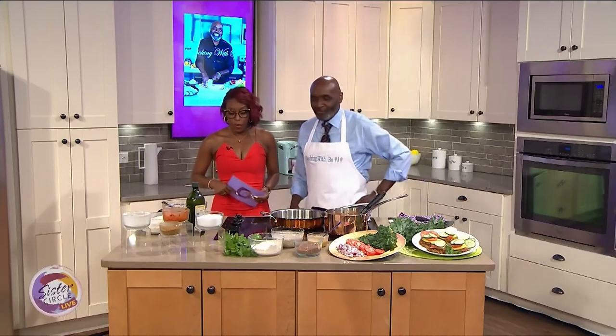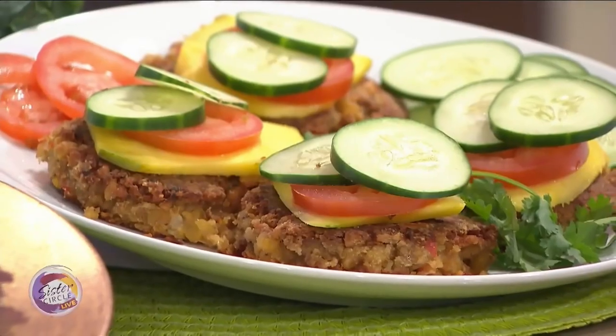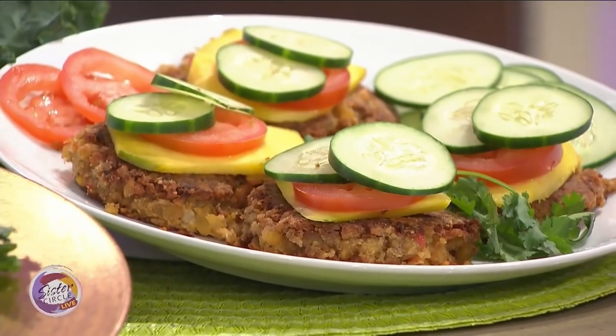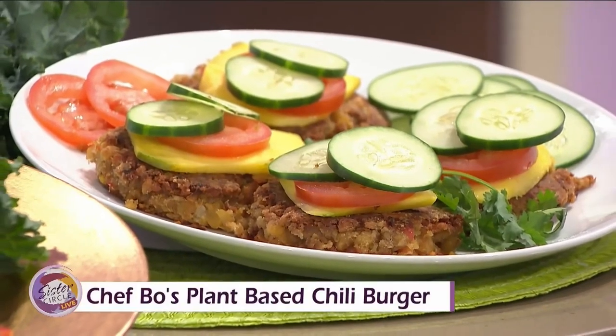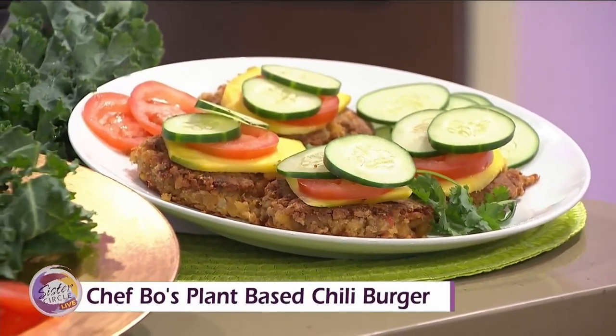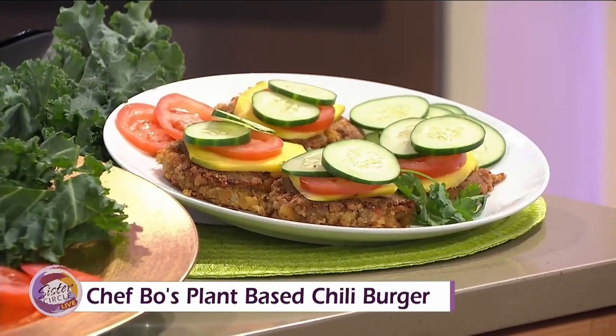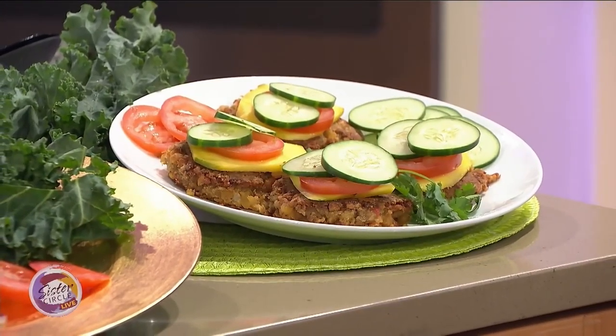I don't know if I have that type of willpower. Just give it a try! Okay, so what are we making today? The first thing is my chili burger. I started the batter already. This is a cup of chickpea. I have a red pepper diced, a white onion diced, and then we added some chili powder, onion powder, and sea salt.